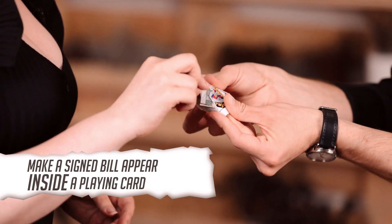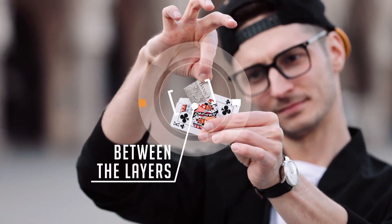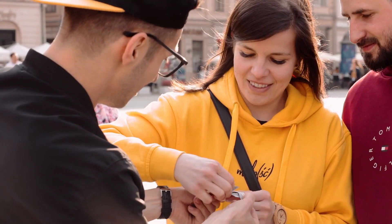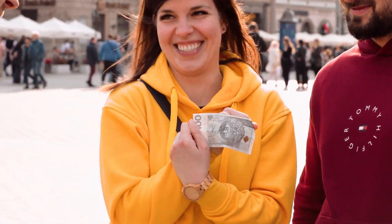And I mean inside — actually, it's between two layers of paper. The bill that the spectator signs is the same bill that appears inside of a playing card. There are no duplicate signatures and the spectator can examine everything at the end of the performance.